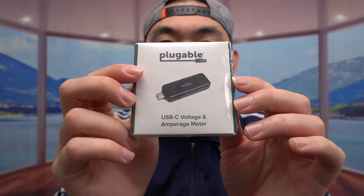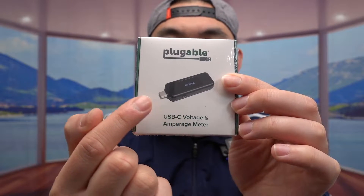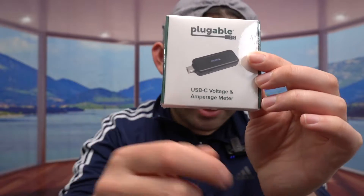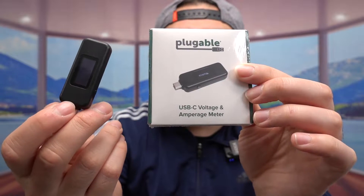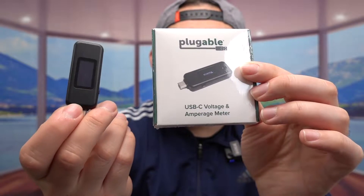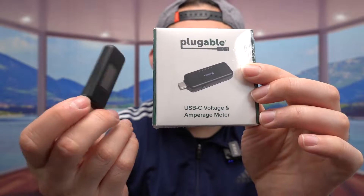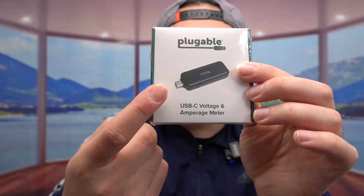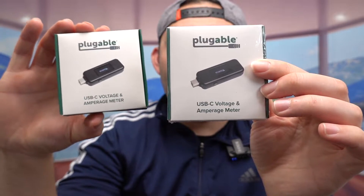Hey squad, welcome back to another episode of 'Is It Worth It.' Today's episode features this cool USB-C meter tester. The one we got here is from this brand, and the design is actually very similar to the other one we reviewed in the past — it literally is the same design. The only difference is that the previous one supports up to 100 watts, but this new one supports up to 240 watts.